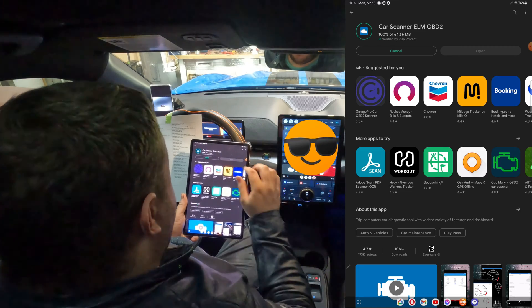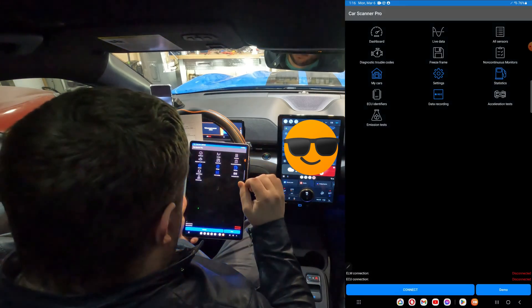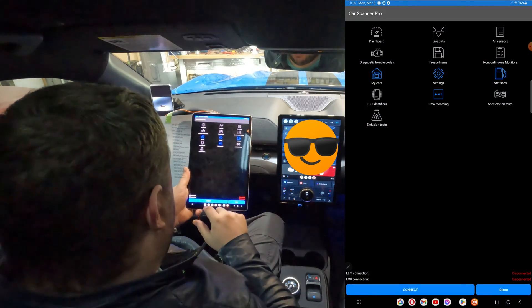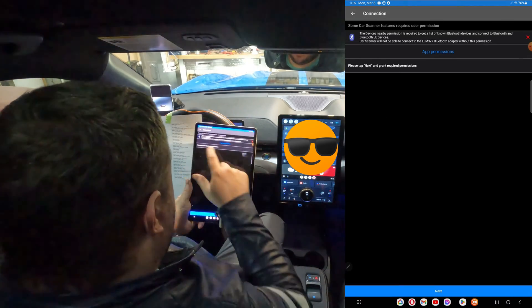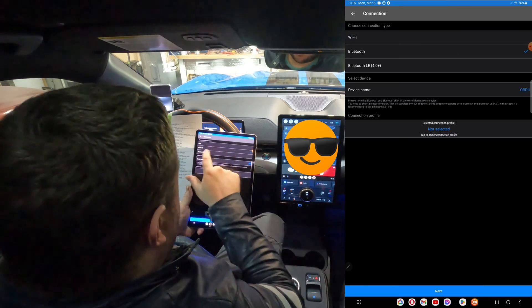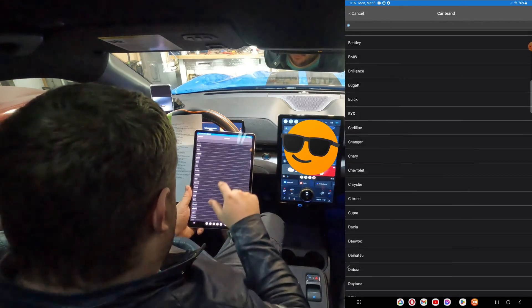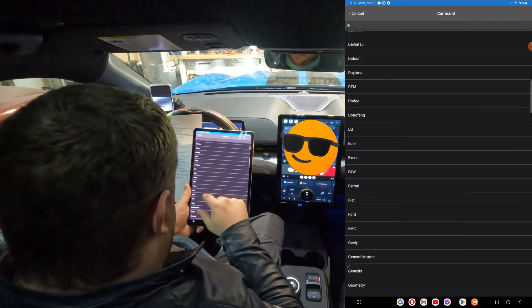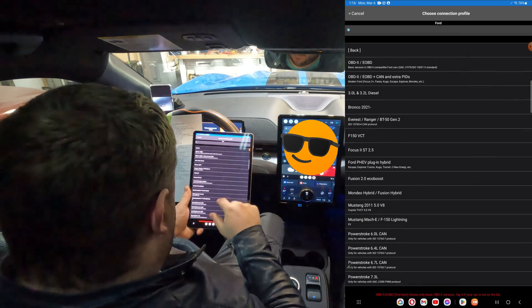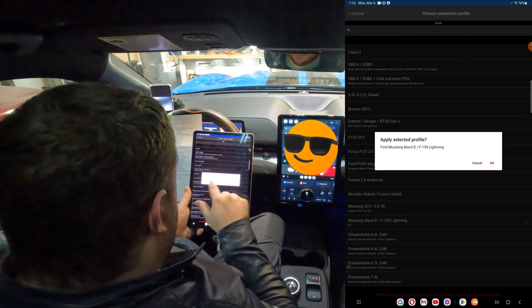This is a free app, but they do have a pro version you can buy for two or three bucks, which I currently have. Once we get to the app, click Connect. Allow permissions, hit Next and Allow. Make sure we're connecting via Bluetooth, and the connect profile needs to be set to Ford Mach-E / F-150 Lightning. Hit OK, then click Next.